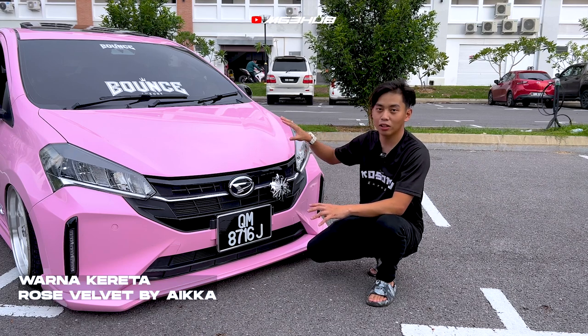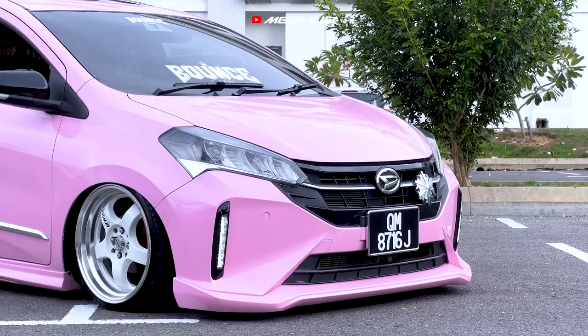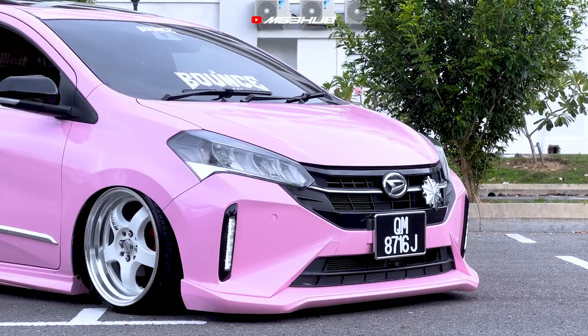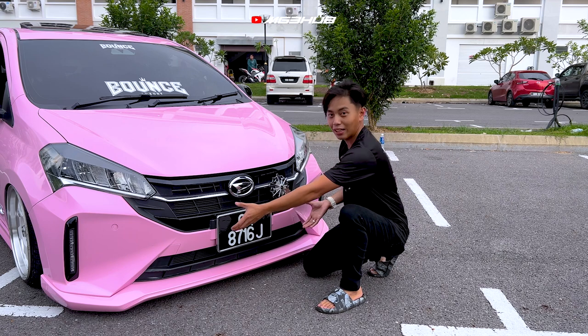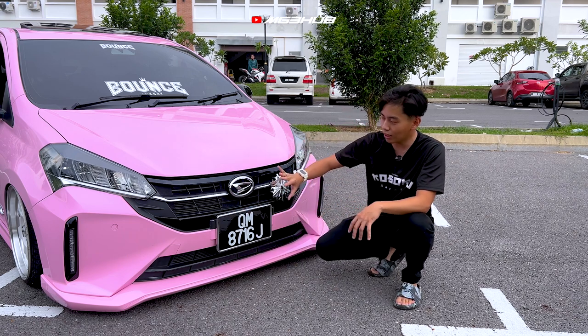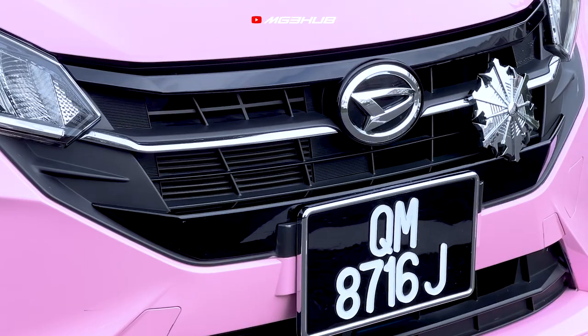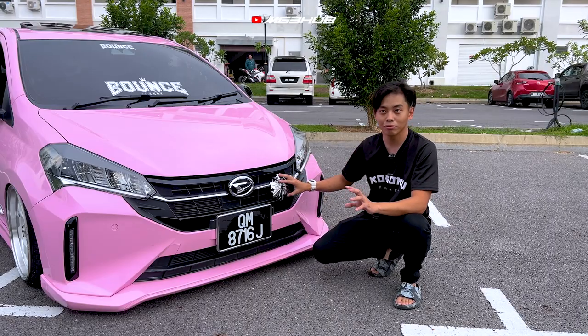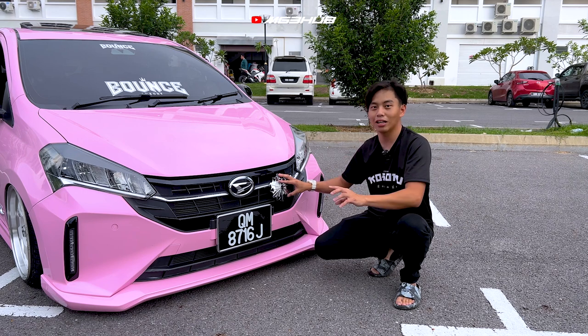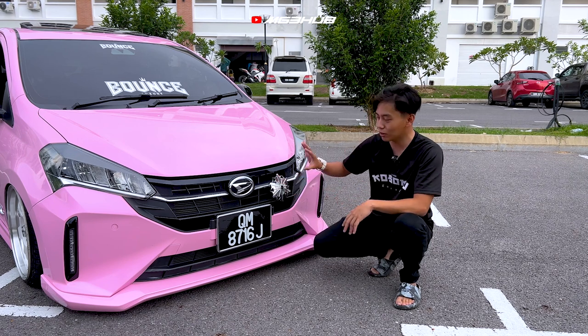Ini adalah coat colour Aika Rose Belved. Perubahan di area hadapan, kita dah tukar frame plate ke yang besar sikit - kalau original Pro 2 dia panjang. Dan kita tukar logo pergi Daihatsu Sirion. Untuk aksesori tambahan pula kita guna Snow punya emblem. Nak cari Sakura sekarang memang susah, Sakura sangat limited sekarang, so kita pakai Snow je lah.